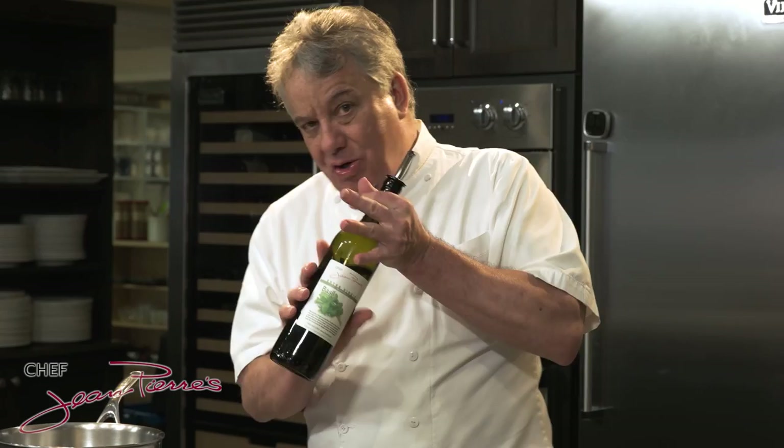First thing we're going to do, friends, is we're going to sauté some onion, and today I'm using a beautiful basil olive oil. We have a big olive oil business and we bring olive oil from different parts of the world — gold, brown, silver, metal, extra virgin olive oil. They're beautiful and available on our site, so you should check it out if you like quality olive oil.